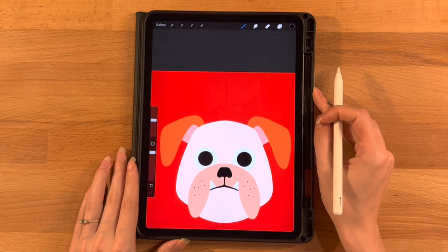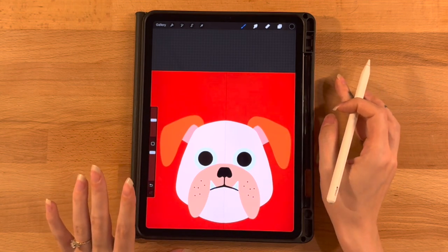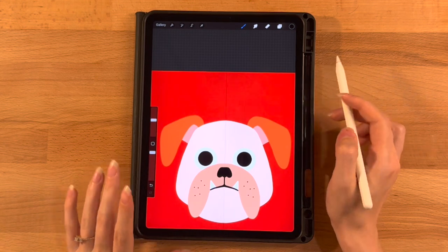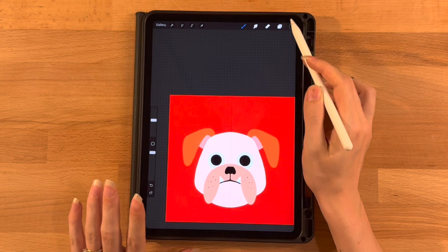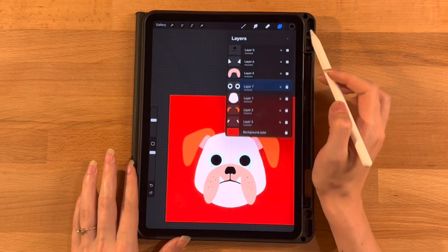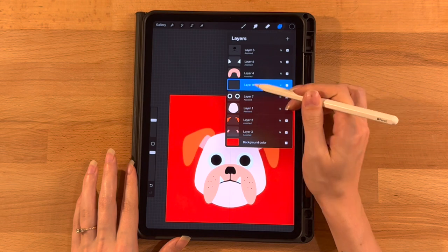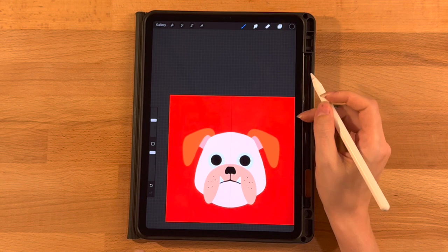Those are my eyeballs. They look a little crazy but they'll look normal once we get everything else in place. Now we'll make the eyebrows on a new layer so we can move them around. On the layer menu, add a new layer right above the one we were just on, click on it and turn on Drawing Assist. Same black color, same brush, same size. Start just up from the left corner of the eyeball, draw a line going straight down and to the right, hold it until perfectly straight, extending just about as far as the right side of the eyeball.